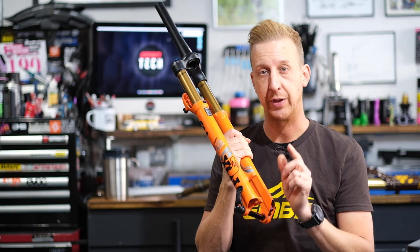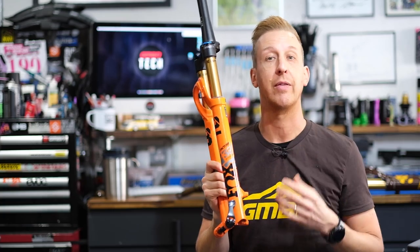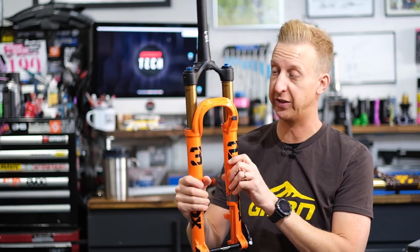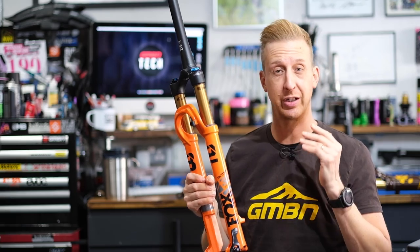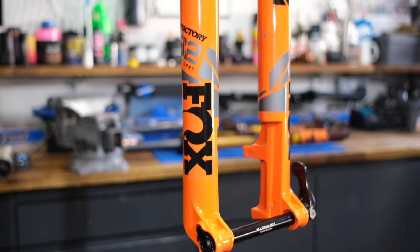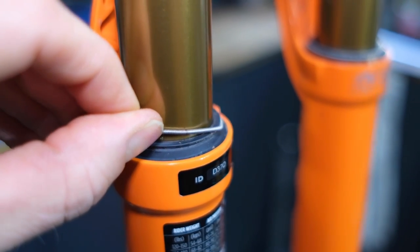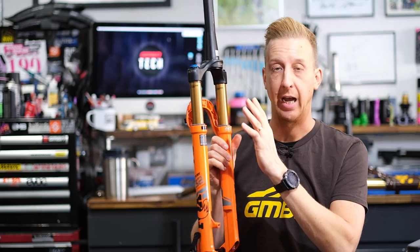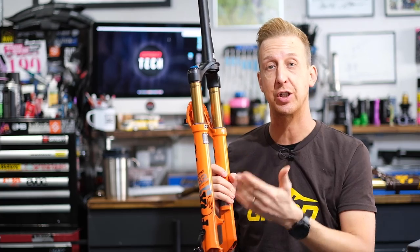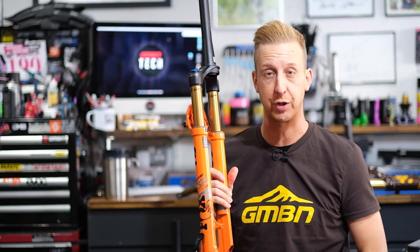At the bottom of the left-hand leg, you have the brake mounts. Depending on your fork travel, you'll have different options built in, with a capacity for a maximum rotor size. You probably wouldn't want to put a 220mm rotor on a skinny cross-country fork because it will show all the flex and you just don't need that much power. At the top of the lower legs, you'll notice the seals — and the little silver bit is known as a garter spring, which essentially helps keep the seal in place. On the inside of the lower legs, you'll find bushings, which help the stanchions slide into the sliders smoothly for that telescopic action.